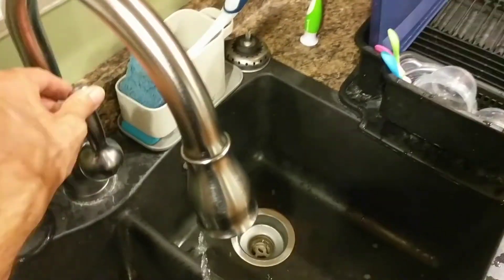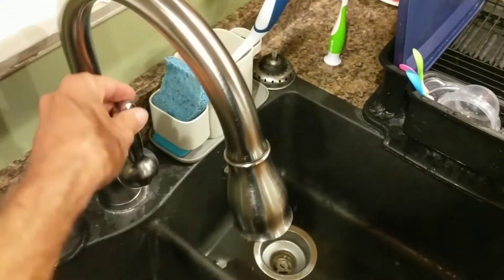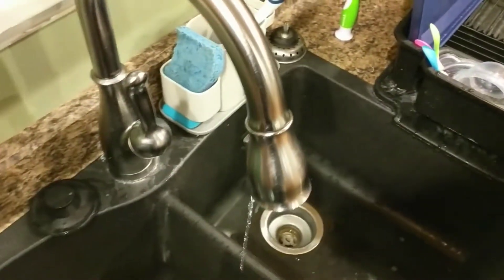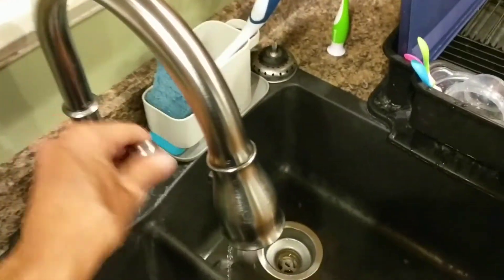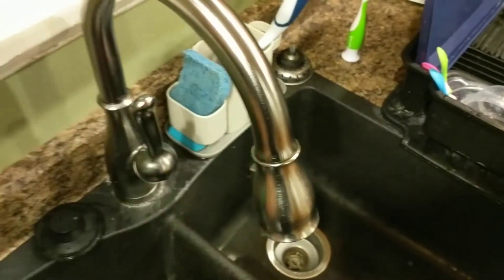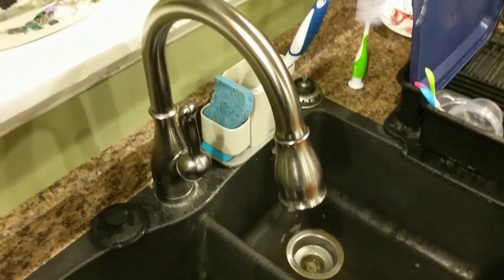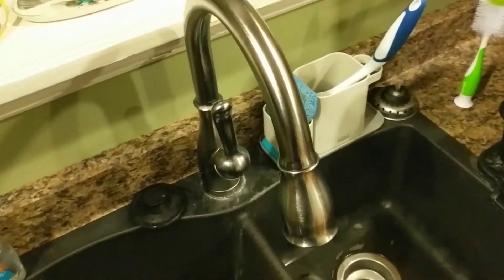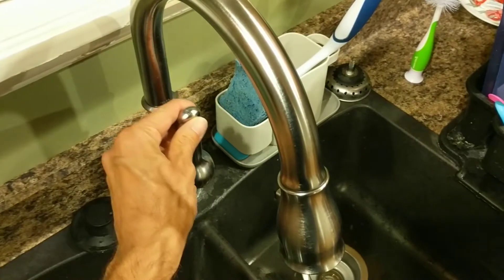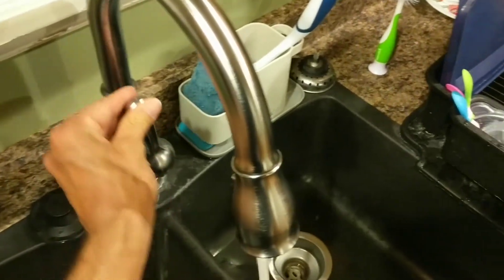Sometimes it works, but sometimes people leave it and it drips — except when I'm making a video, of course. This goes to shut off and occasionally there'll still be a drip. I'm having trouble duplicating these results right now during this video because that's how things work.